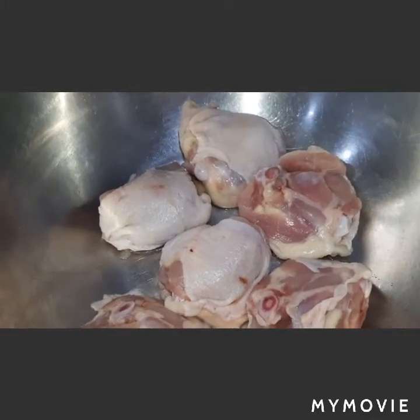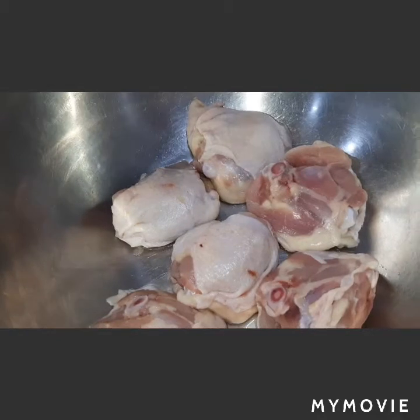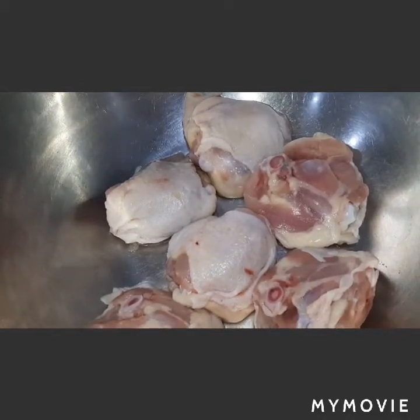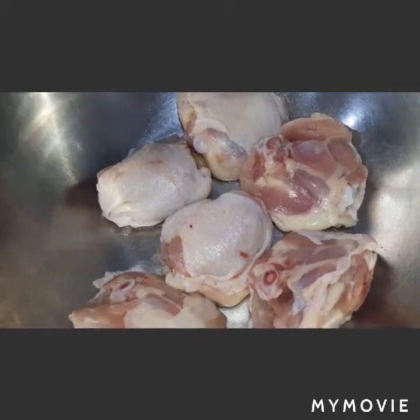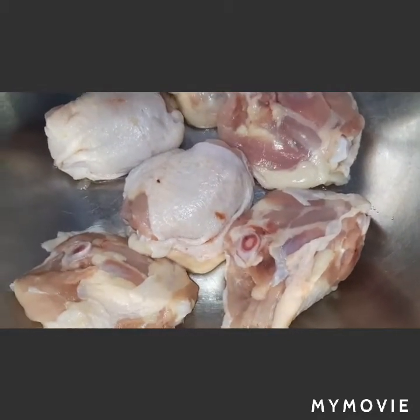Hello viewers, welcome to my channel Betta Life Valve. Today's menu is baked chicken thigh over rice with mushrooms. We have chicken thigh here, bone in.